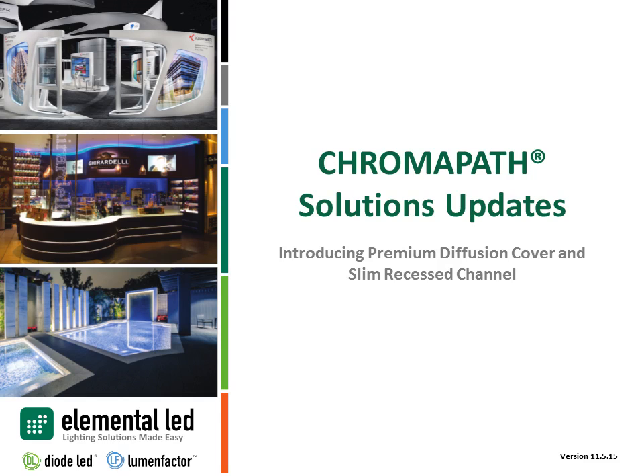Thank you for joining us today for Diode LED's Chromopath Solutions Update, effective November 5th, 2015.